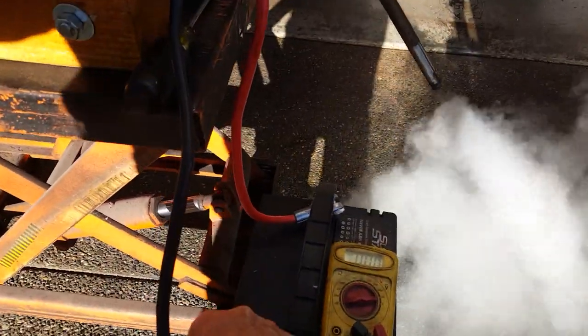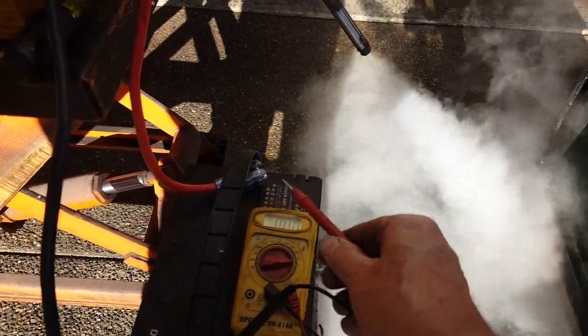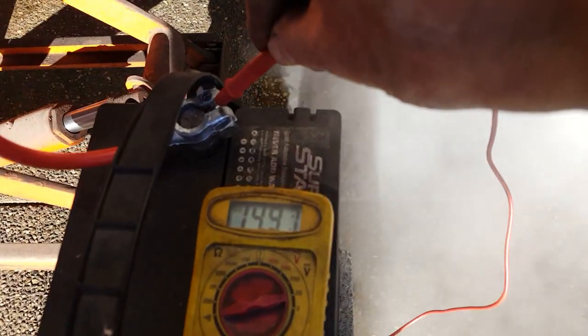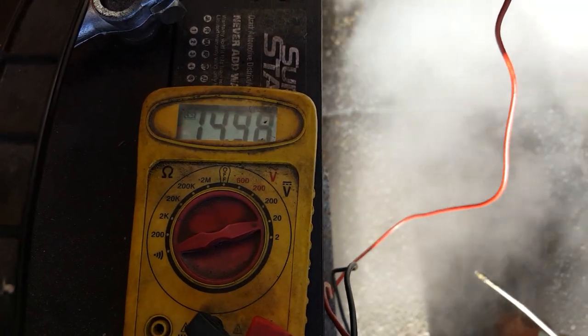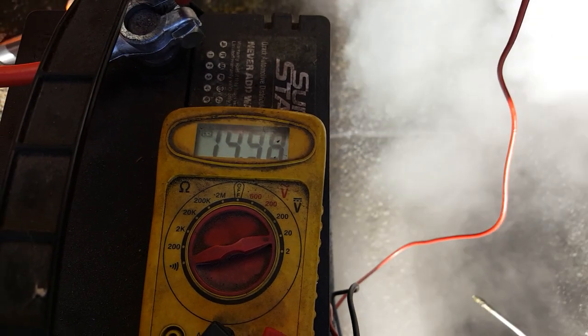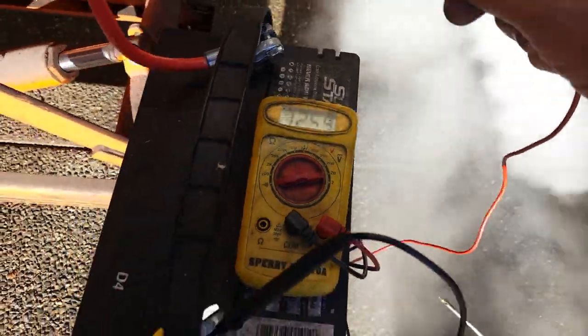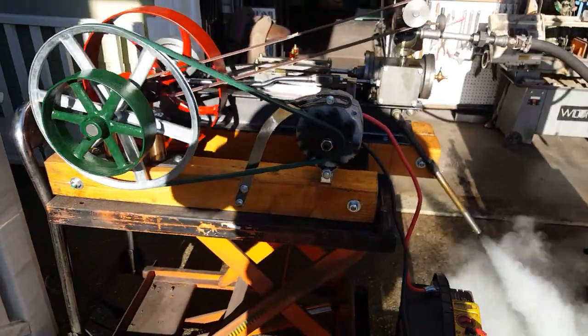I'll see if I can get the voltage up here. This is just putting out 14.98 volts right now. If your battery is full, it won't charge at all because the alternator has an internal regulator in it.